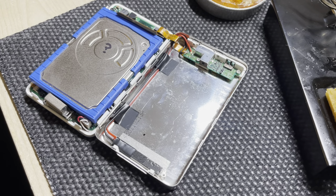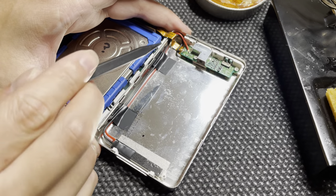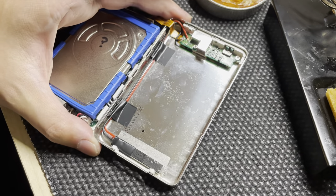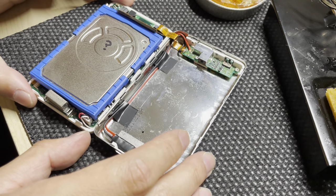Hey everyone, just a quick video to show the Taptic Engine inside an iPod. You can see the engine's here and it's wired up to here, which is where the clicker used to be. And because both of them operate on the same voltage and the PWM signals, it should work.